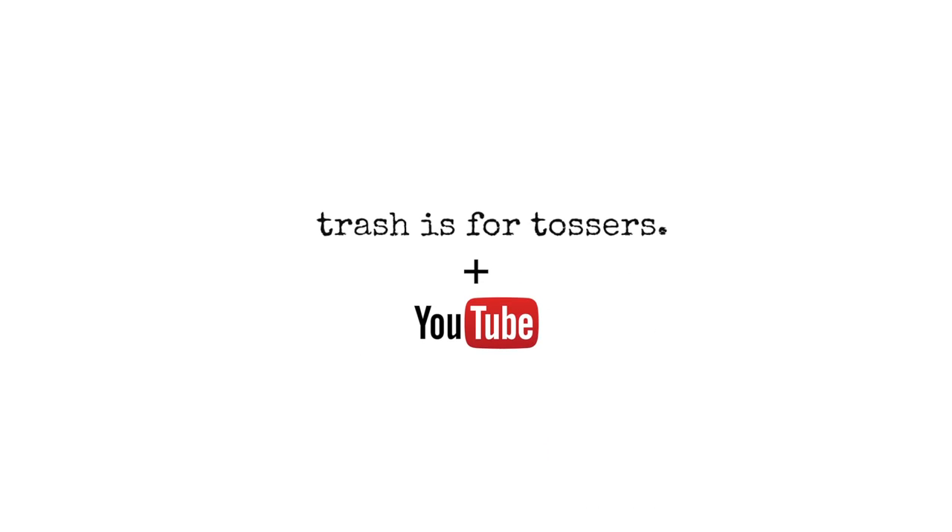For more recipes like this, you can head to my YouTube channel or check out my blog at Trashes4Tossers.com.